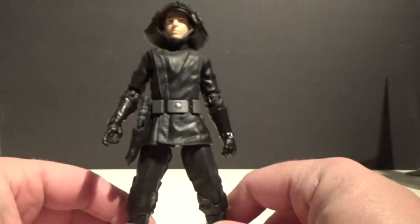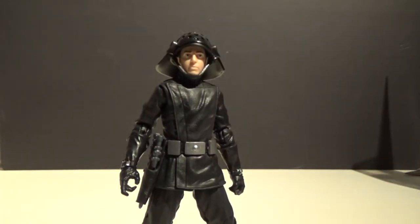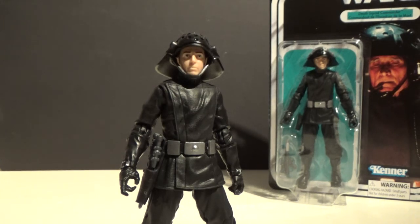From what I understand, this figure will be getting a standard release in the regular Black Series in the future. So if you miss out on this vintage-style card, you'll get a chance to get it in the regular black and red box — assuming they still go with that color scheme. The Jawa and the most recent Darth Vader from the 40th Anniversary line will also be getting regular releases. So if you miss out this time and really want the figures, just be patient — they will come. Hope you've enjoyed this video, guys. Until my next one, may the Force be with you.